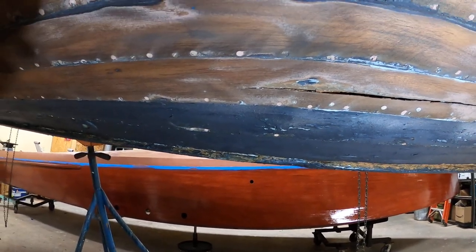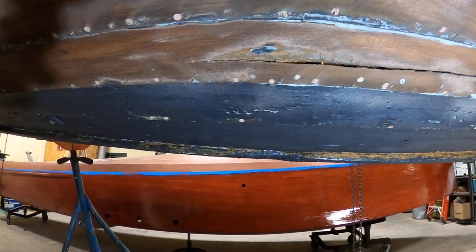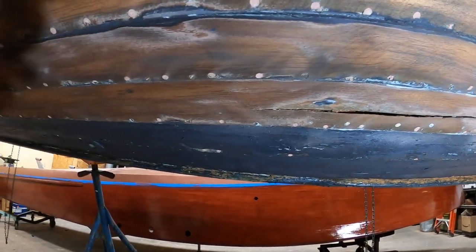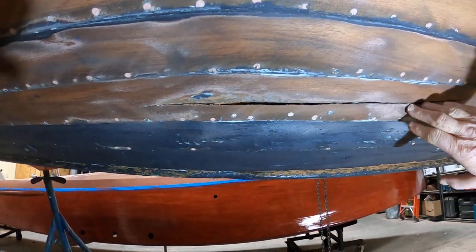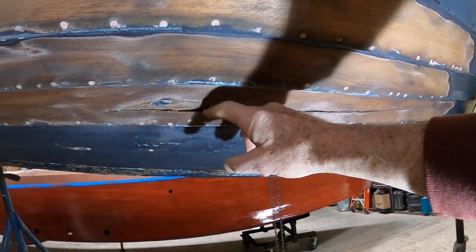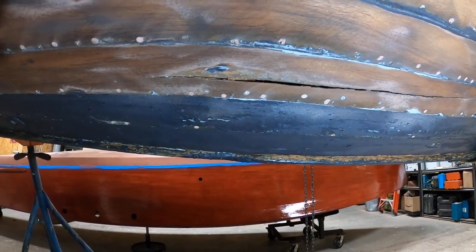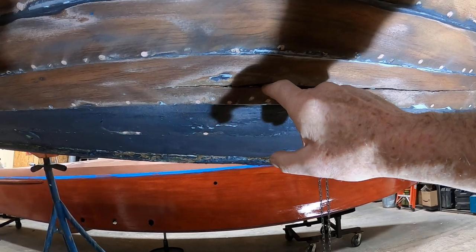What we're looking at here is ahead of the helm station bulkhead, on the starboard side. It's impossible to tell how at this point, but this strake has been broken through and through. You can actually see through it — there's light shining.